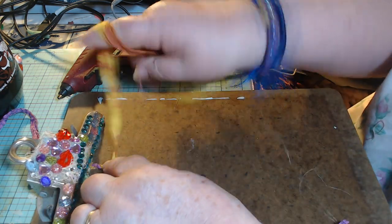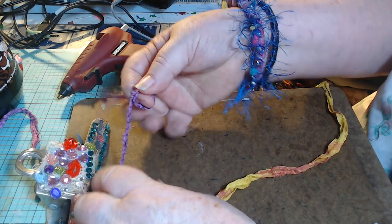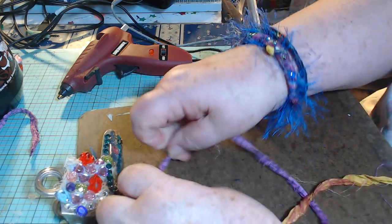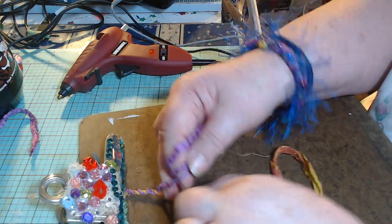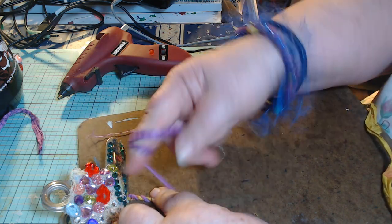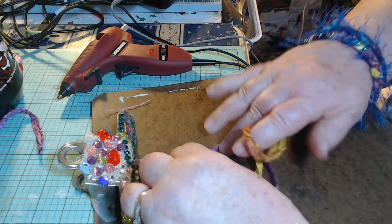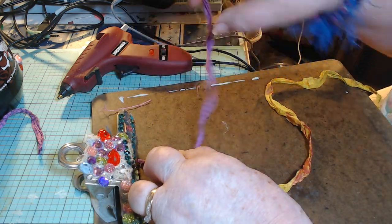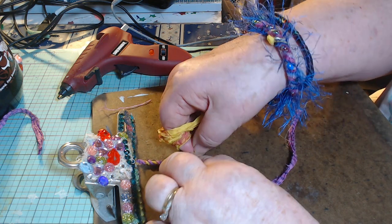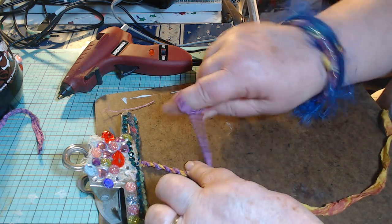Now if I wanted this rope to be thicker using this ribbon, I could use two strands on each side — take four strands and have two on each side. I'm doing just one strand, and this is going to make a narrower, finer rope. See, I'm twisting it to the right and flipping it to the left — twist the right one to the right, flip it to the left, and continue.